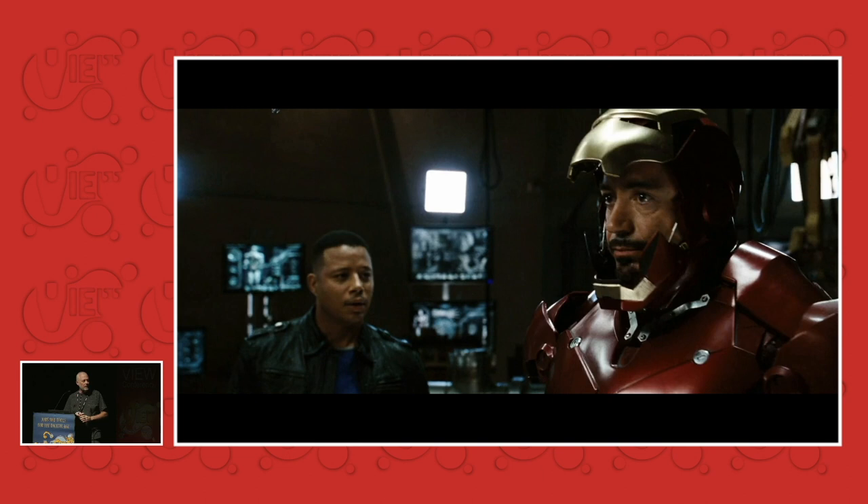We could have gotten there if we had done this all digitally and made it look good. But mixing it up, I just think, is wonderful. And hopefully on a subconscious level, the audience keeps guessing about what's being used.